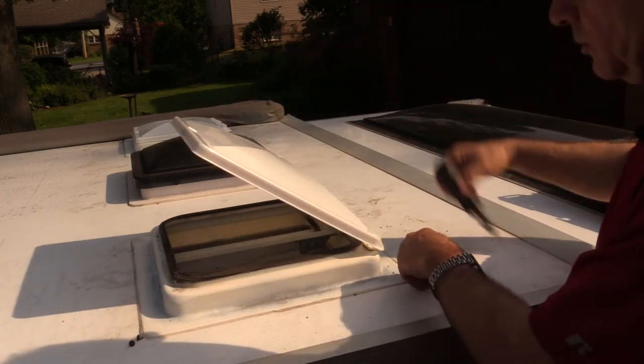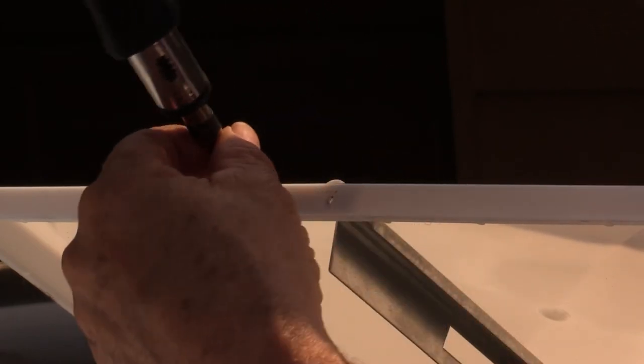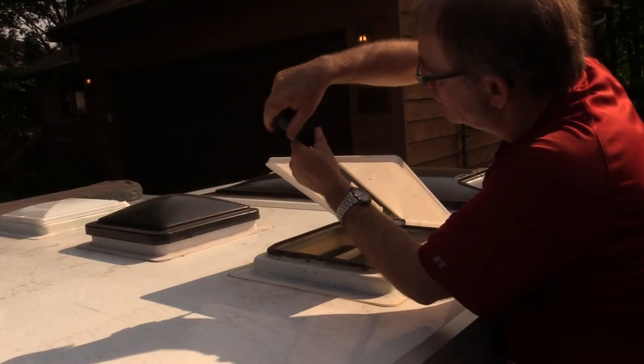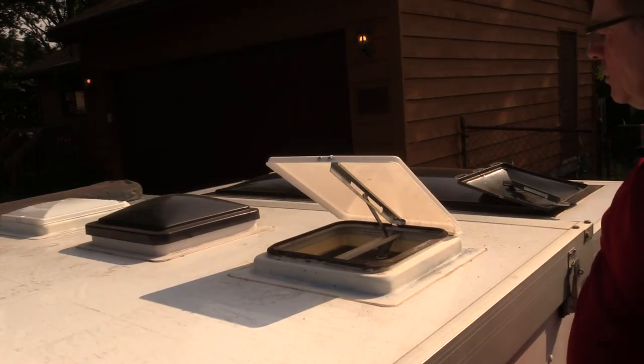Now it's just a matter of taking your screws and making sure the holes line up. Just two little screws, one screwdriver — that's the only tool you need. They don't go very far; they're just going into that little piece of metal. Five minutes and you're done — brand new cover for your RV vent lid.